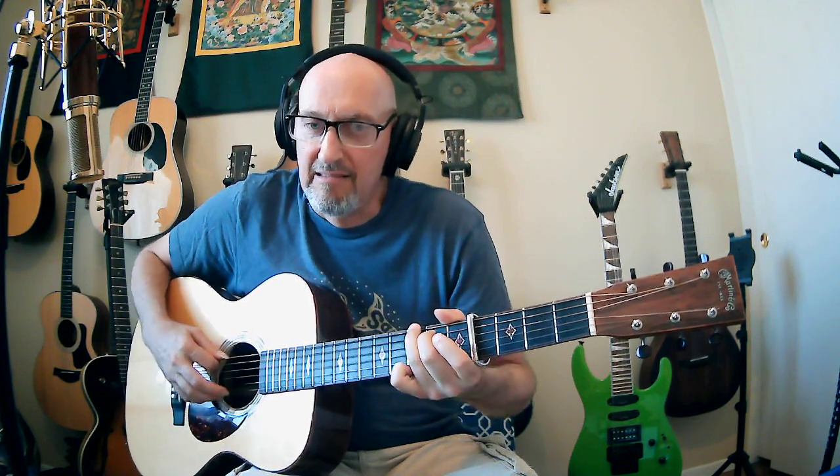This intro has basically three phrases. The first one is G, A minor 7, G slash B, C. Then we're going to go C, G slash B, A minor 7, and G — so it's basically walking it back down. And then the last phrase is D, C, G slash B, A minor, C.